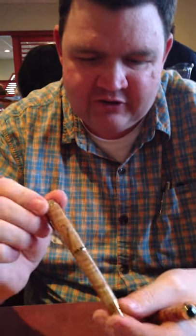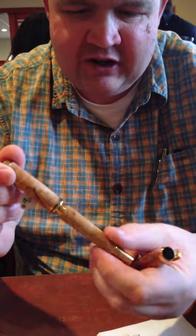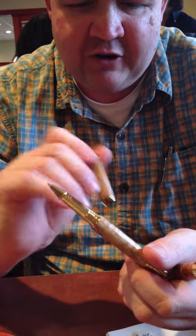A curl to the wood, so you can see a little bit of detail there. Poplar wood. This one is a rollerball pen, so it uses rollerball ink.